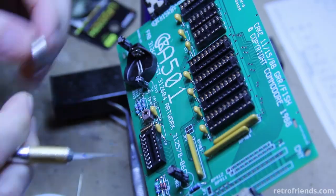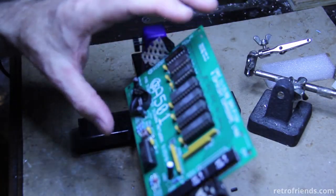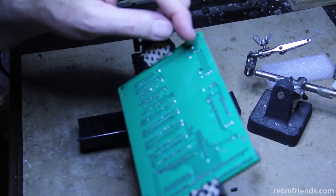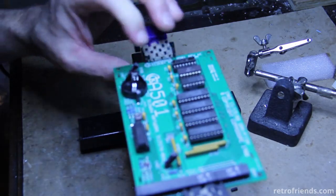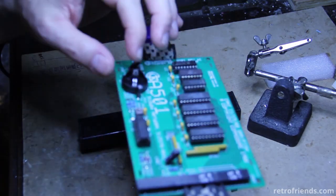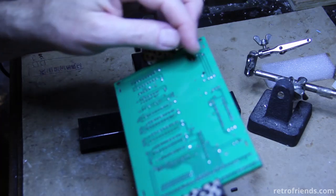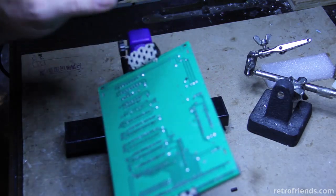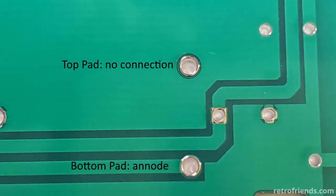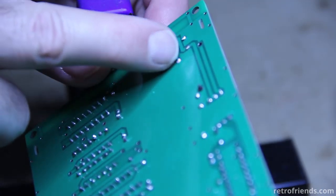At this point I actually installed the 2032 battery holder slightly wrong. Here is future me to explain: unlike the Release 5 of these boards, this positive battery terminal has two pads for the positive and one pad for the negative. Those stock batteries have two pins on one side and one pin on the other, and the two pins are on the positive. On the Release 5 those two pins are bridged on the board, but on this board's design there is not. So if you go to install one of these CR2032 battery sockets, you have to solder it to this one pad over here, not this one, because this one will have no connection. So I'm going to have to move it.